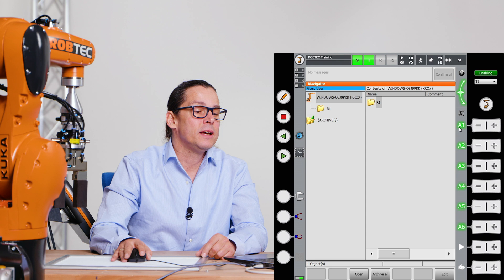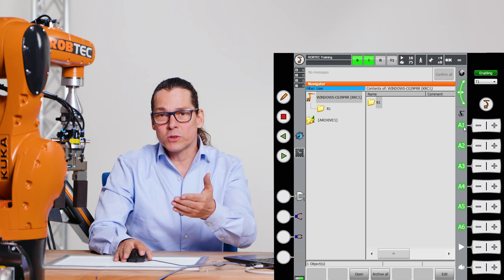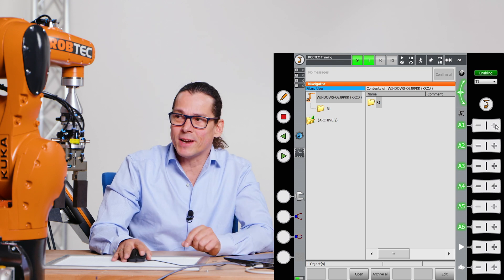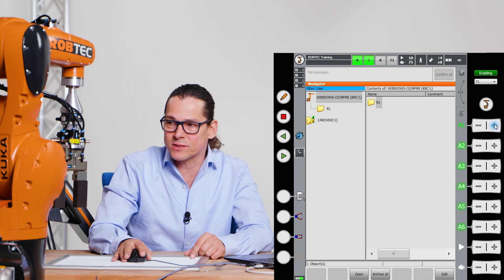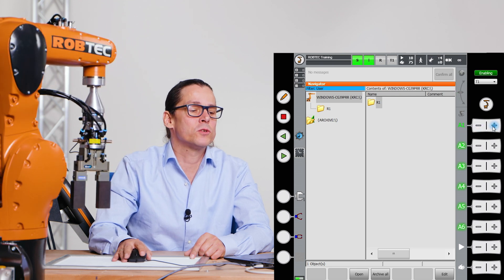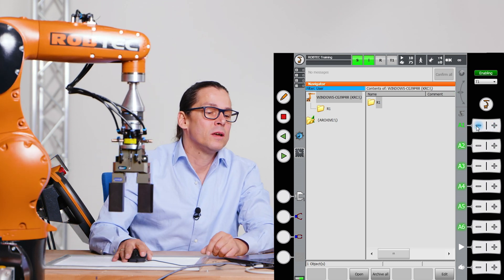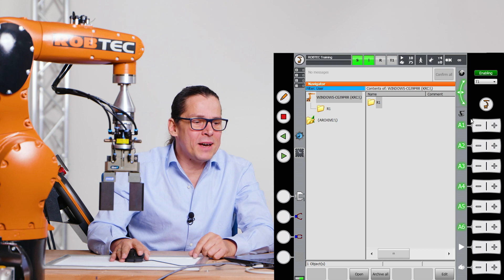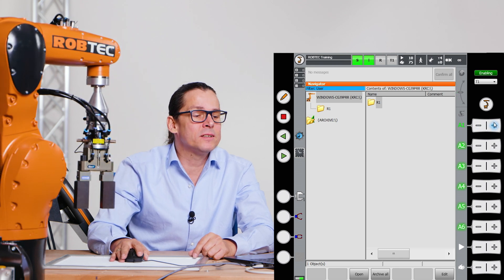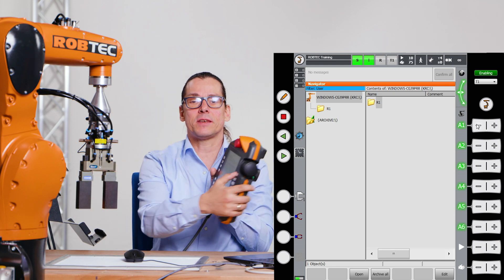I have pushed the enable button and now my axes are green. That means when I disable they are not green. When they are green, the motors are on and I can move the robot. So let's move axis one to plus and to minus. You see the robot moves axis one. This is the axis on the button. Please keep in mind — when I push this plus or minus button here, it is the same as clicking on screen.